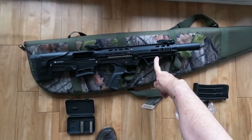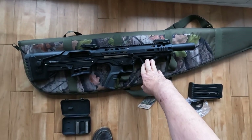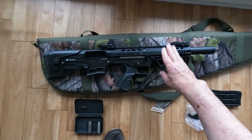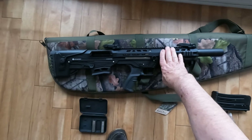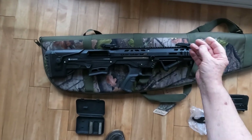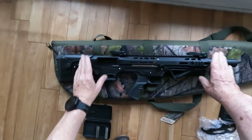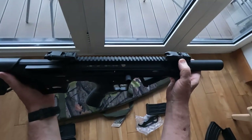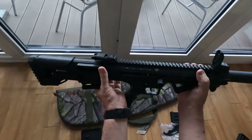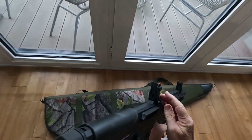It comes with this optional forward hand grip, and there are other options including more of a pistol grip on the front if required. The casing is aluminium, the barrel is steel, and it has two pop-up sights — front and rear. The rear sight is adjustable.